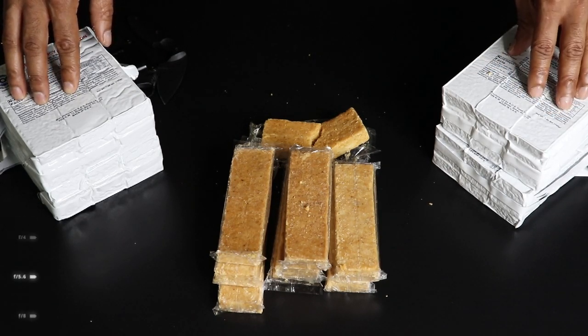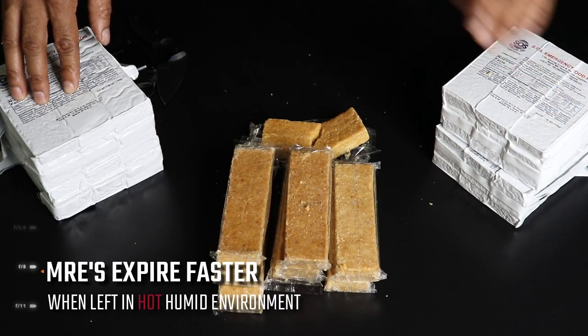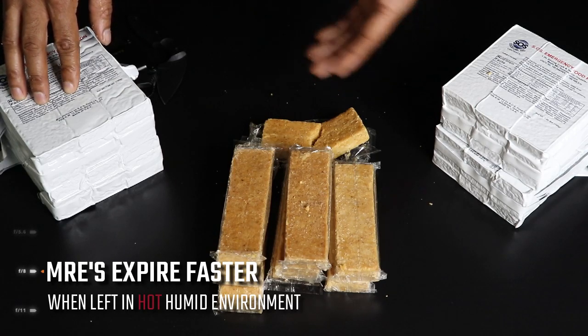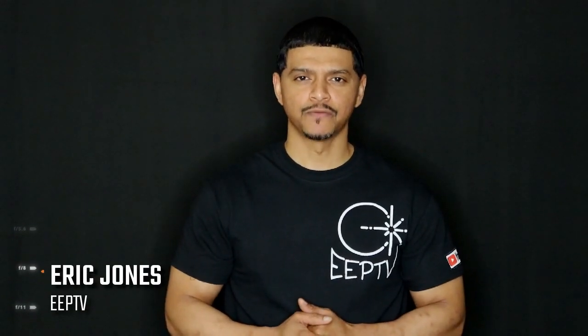I'm gonna do a review next on an MRE that's been in my trunk as well inside my get home bag, and we'll see how that comes out when tasting it. This one tastes like it's brand new, so it obviously did well in the heat and the cold. We'll see if the MRE can hold up to the same. Thanks for watching Eclipse Entertainment Presents, where we bring you entertainment, news, and reviews with a kick. Till next time, God bless.